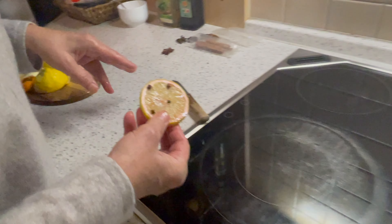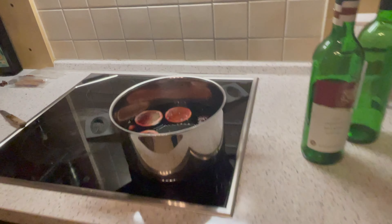And there goes in the last lemon slice with stuck cloves on, and now it's time to turn on the stove.